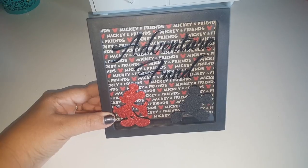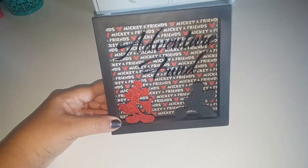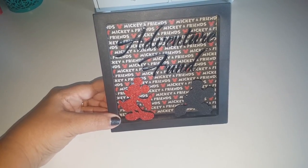I hope you guys enjoy this quick little project share. And I would love to see yours if you guys decide to do something different to yours as well. All right, take care. Bye.